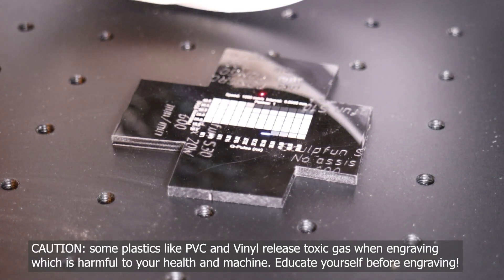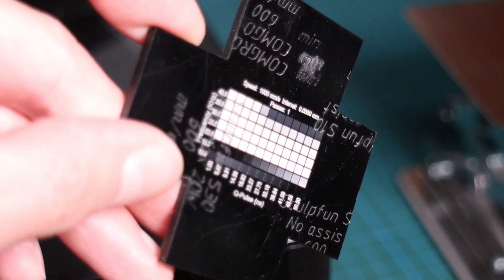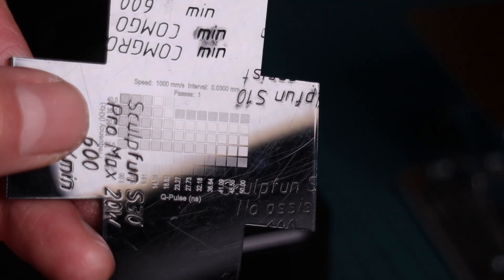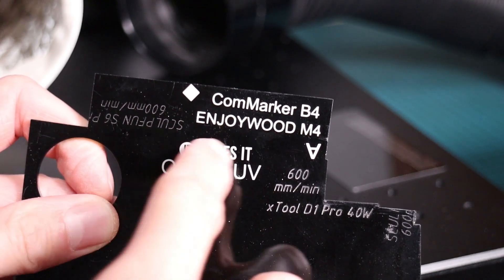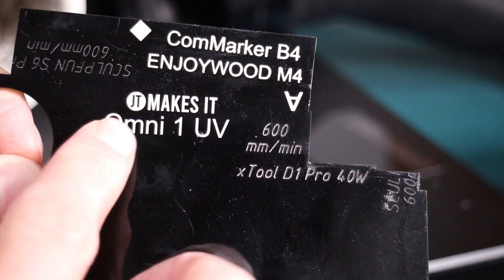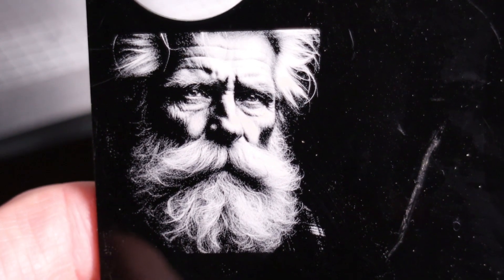First, I will test the CommMarker Omni on plastics, as this is the material where UV lasers feel right at home. I tested it on black acrylic by engraving a simple test pattern which varies frequency and Q-pulse. On black acrylic, a nice white engraving with great contrast can be produced. Where UV laser especially shines is at photo engravings, as its laser spot size is way smaller than that of fiber lasers — the level of detail is incredible. I also tried engraving blue and yellow acrylic, and it also produced good results.